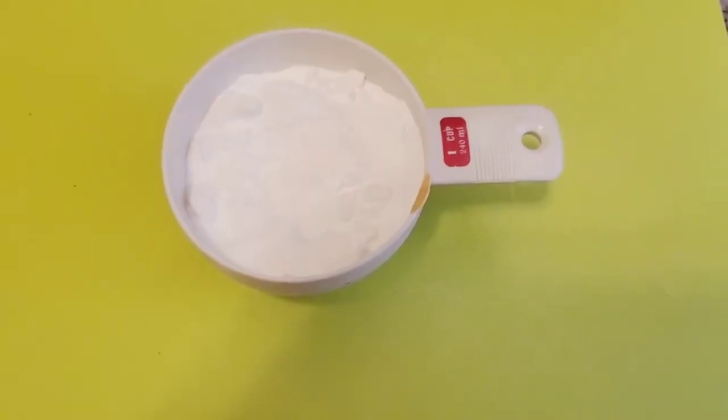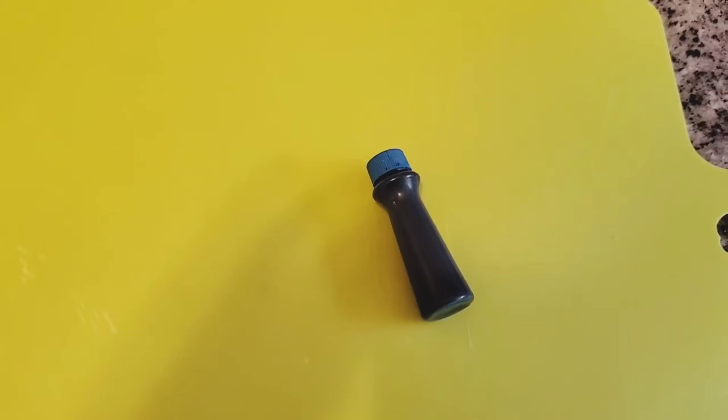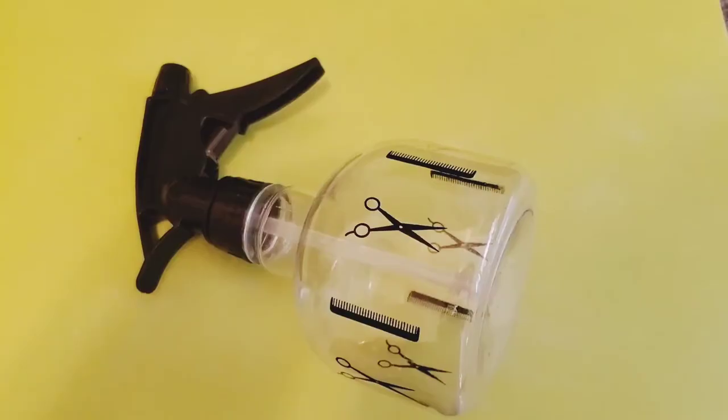For this experiment you will need one cup of baking soda, food coloring in your favorite color, shampoo, a bowl for mixing, vinegar, and a spray bottle.